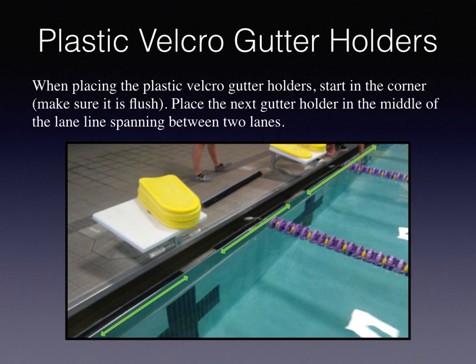When placing the plastic Velcro gutter holders, start in the corner of the pool and make sure they're flush to the side. Place the next gutter holder in the middle of the lane, spanning between two lanes.